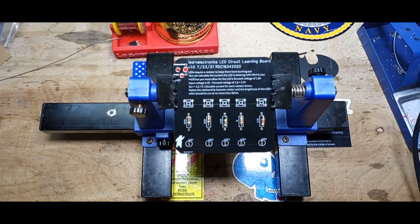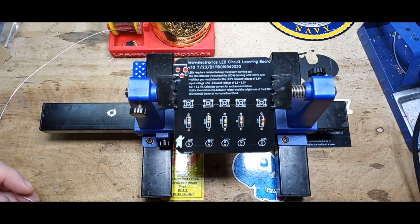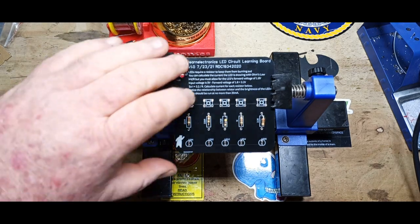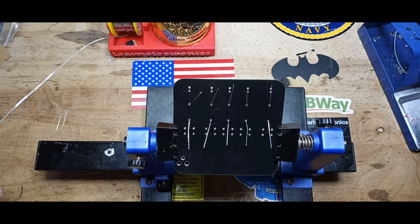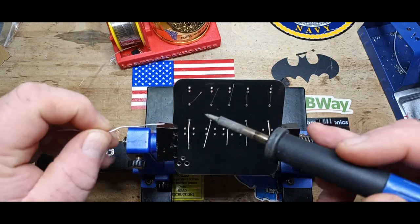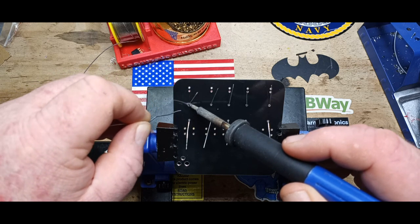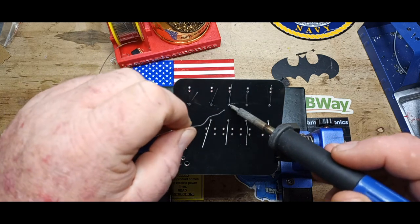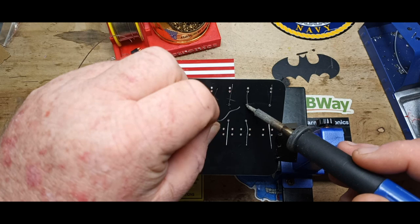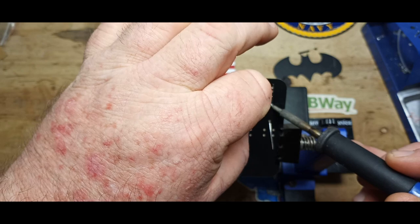I apologize, I got started without you — I forgot to put the camera on. Resistors are in place, and all but one are in the correct orientation. Let's start by soldering them up. This is a pretty basic little project, but for junior high students it should illustrate a lot about Ohm's Law.